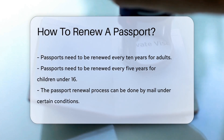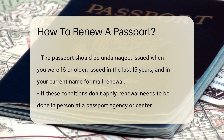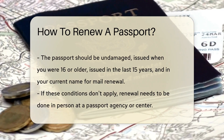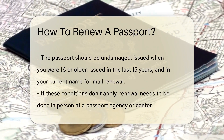Now, let's talk about the how. The renewal process can be done by mail, but there are a few conditions. Your passport should be undamaged, issued when you were 16 or older, issued in the last 15 years, and in your current name. If any of these don't apply, you'll need to renew in person at a passport agency or center.